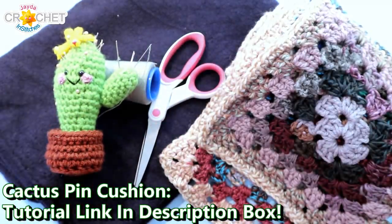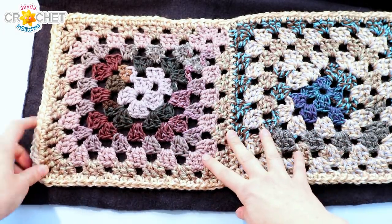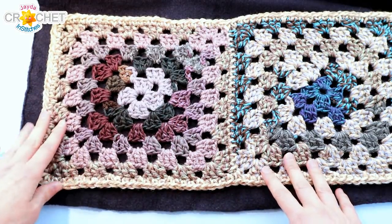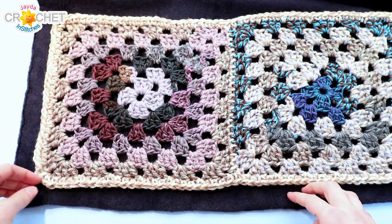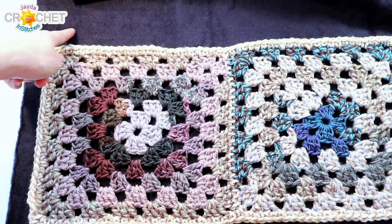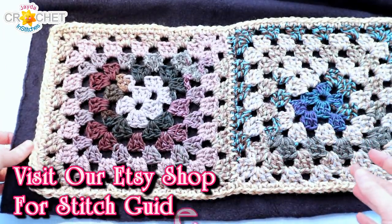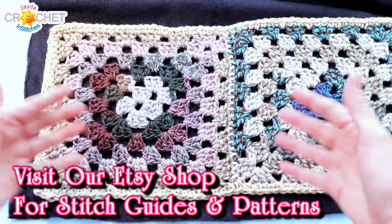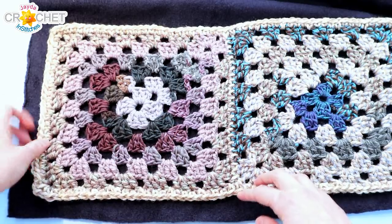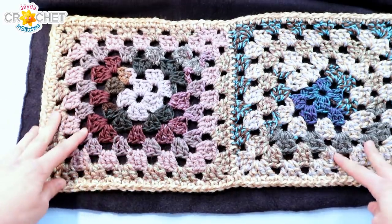Once you've got all that together we can get started. Begin by laying your fabric out flat and putting your scarf down on top of it. You want to be able to see at least two centimeters or three-quarters of an inch of your lining fabric sticking out beyond the edge of your scarf, all the way around. Then you're just going to cut the same distance away from the edge of your scarf. We're doing this because we want what's called salvage so that we can turn this part of our lining under and make a nice finished edge.